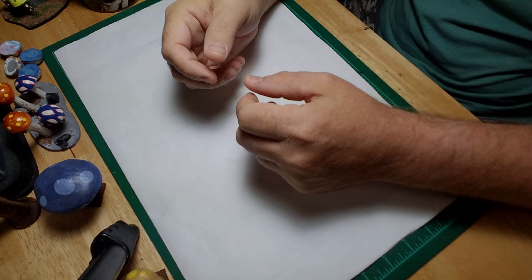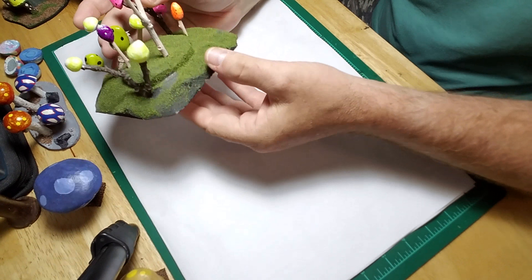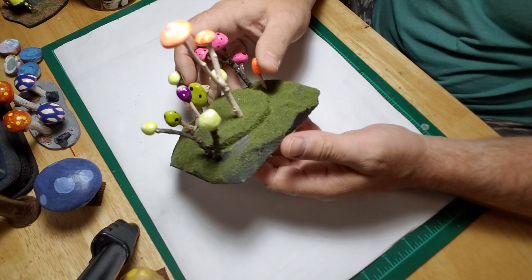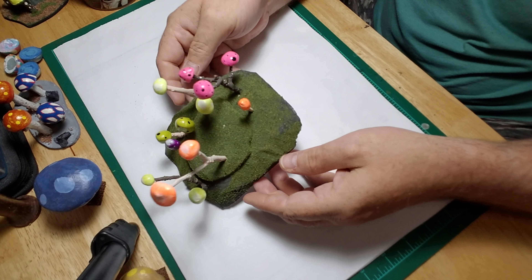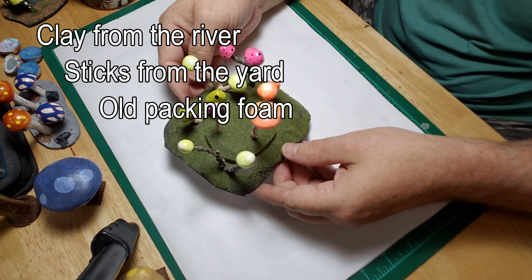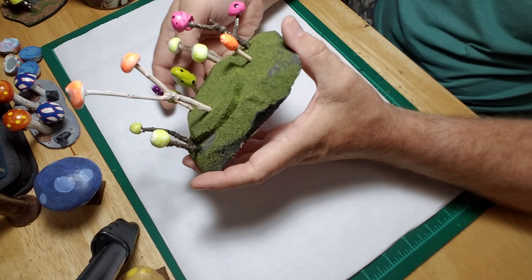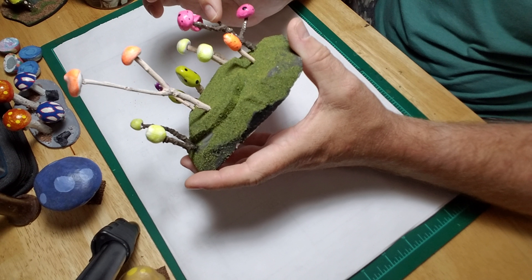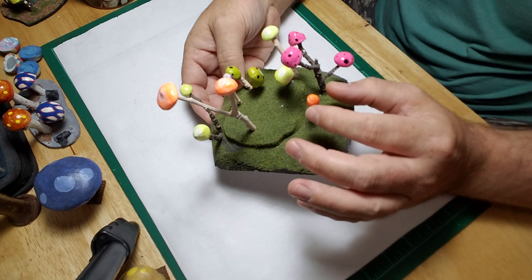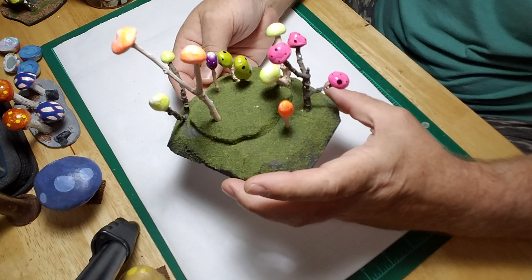Starting with the earliest, and I'm going to graduate all the way up to the more recent. This is one of my earlier mushroom pieces. As you can see, I had available some flocking and some cheap packing styrofoam. I'm just kind of experimenting here, playing around. The mushroom caps were made out of sticks from outside the apartment I lived in at the time — this was a long time ago. The mushroom caps themselves are made with clay.